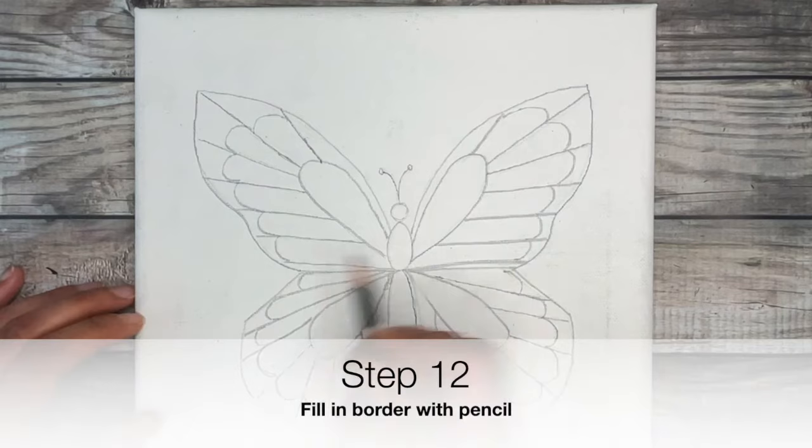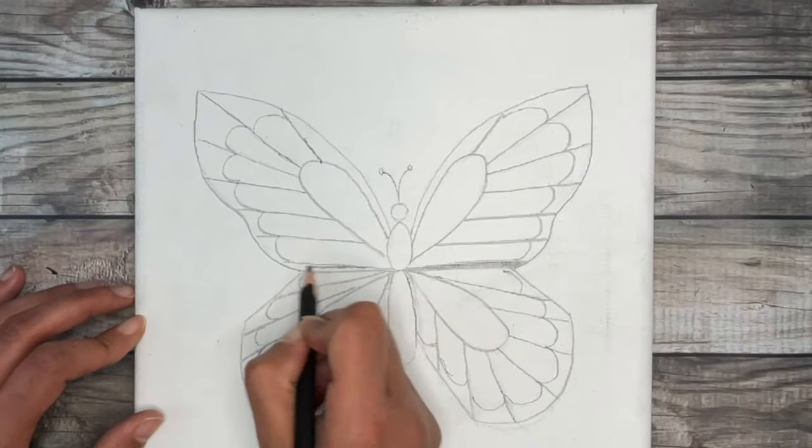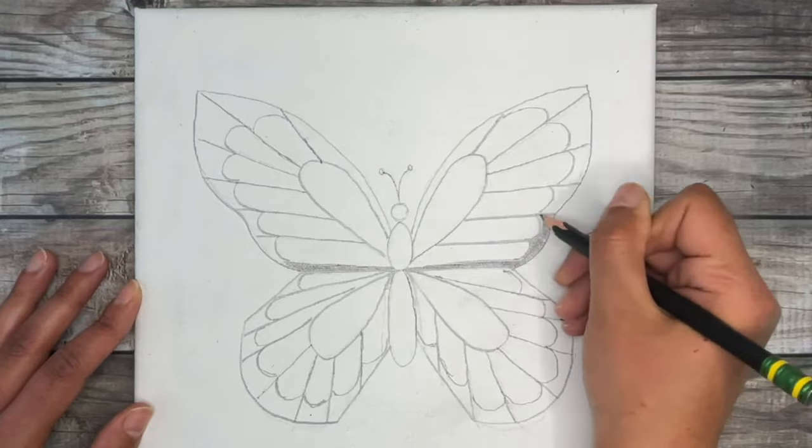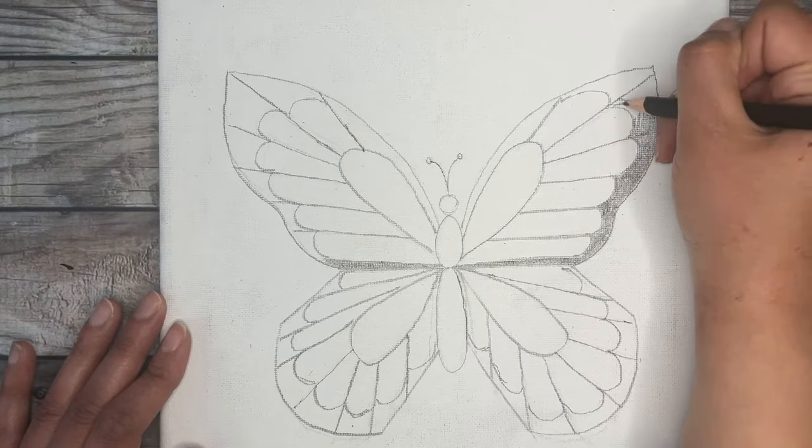Now that most of our butterfly design is drawn, we're going to fill it in with pencil. First, fill in the bottom horizontal line that separates the top from the bottom portion of the wing, then fill in the rest of the border. Where we made our bubble border, we had left that inch between the border and the edge of the wing — just fill that in now with pencil.